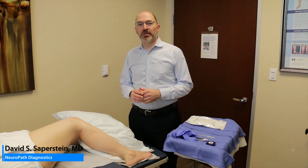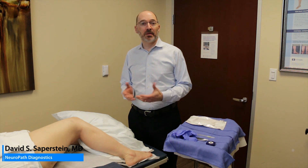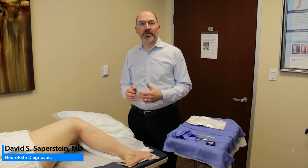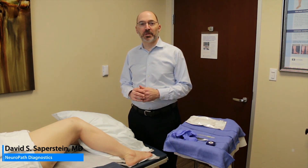I'm going to show you how to do the biopsy procedure to obtain the sample for the small fiber testing. It's a very simple procedure. You can do three or four sites in less than 15 minutes by yourself. I've done many of these by myself. Obviously, it's faster and easier if you have an MA assisting you, but again, a very straightforward procedure.